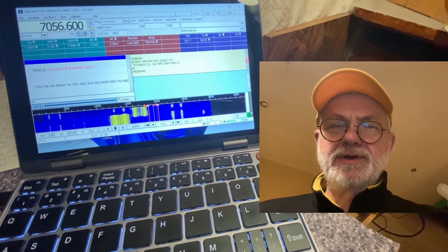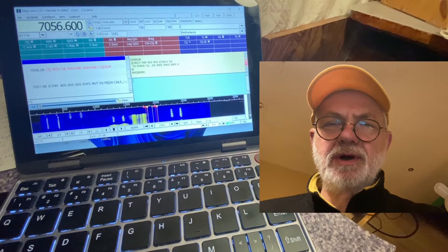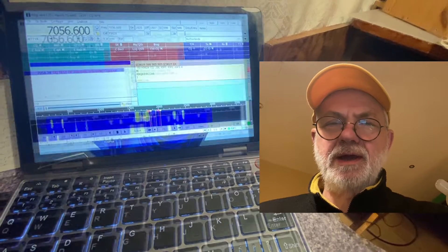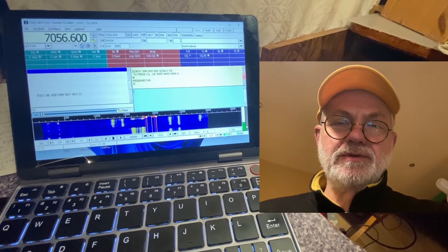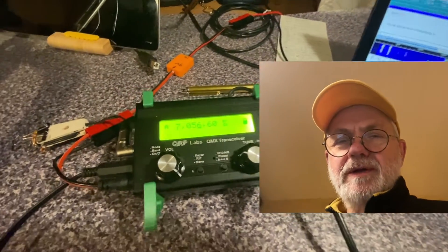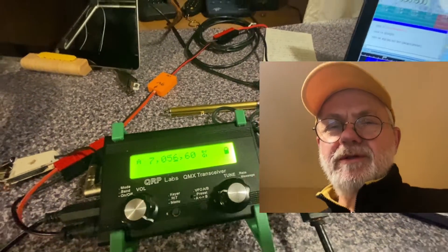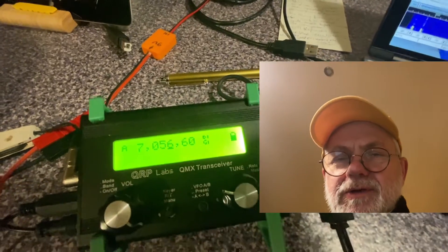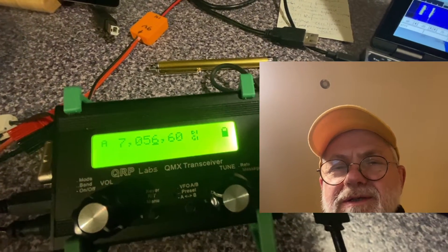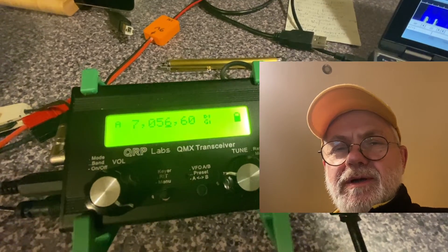I'm terribly late to this contest — this is the WPX Radio Teletype contest, RTTY — or 'ready' as I hear some of you saying. But it wasn't my purpose to take part in this contest; my purpose was to try my recently built QRP Labs QMX transceiver out in the RTTY contest, and to see how this nice product from QRP Labs performs.